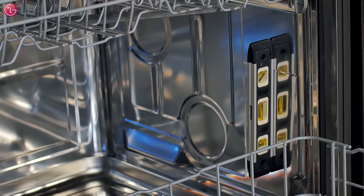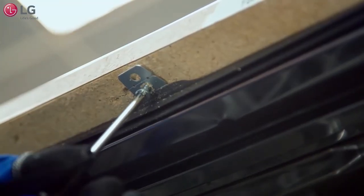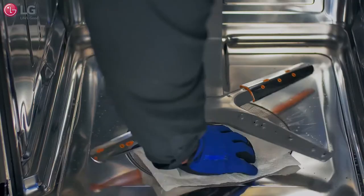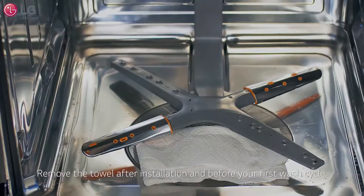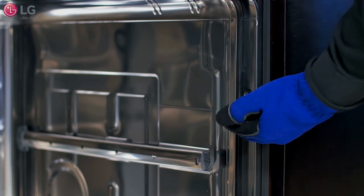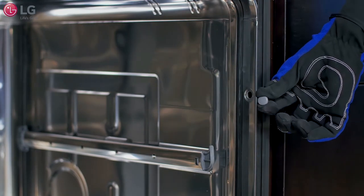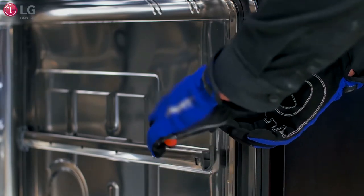Now use the bracket screws provided to drill into the underside of a wood countertop. Be sure to cover the filter with towels to prevent screws from falling down into the pump. For countertops made of granite, marble, or other materials that could be damaged by drilling, use the wood screws to attach the dishwasher to the side of the cabinet by removing the plastic caps from the mounting bracket and into the cabinet frame.